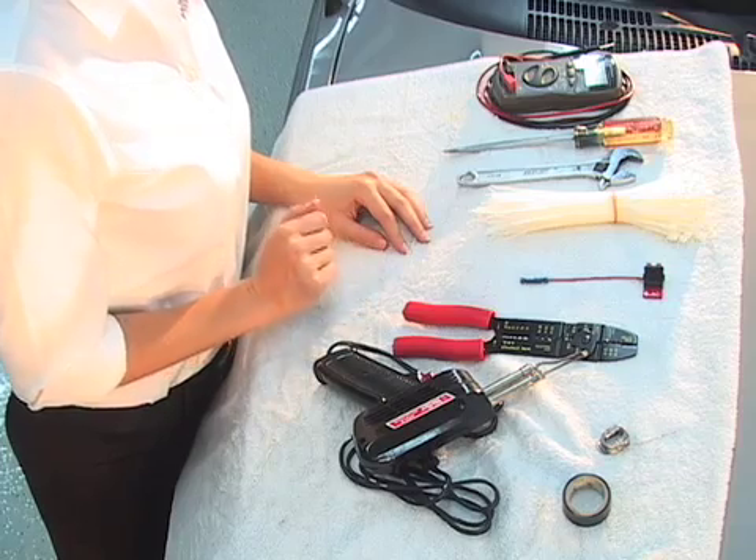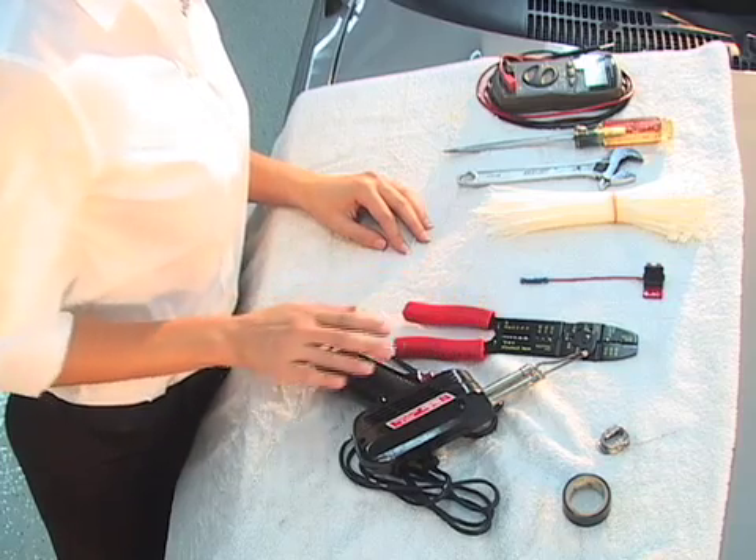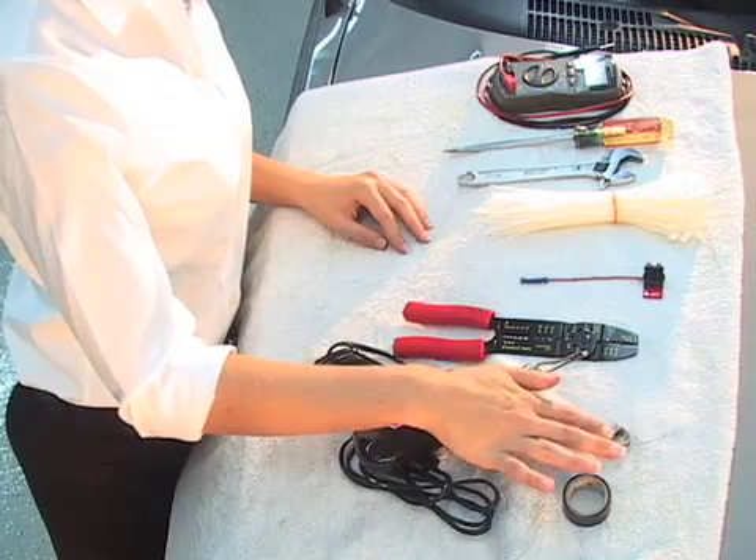Or, if you plan on splicing into your vehicle's wires, you're going to need wire cutters, a soldering gun, solder, and some electrical tape.